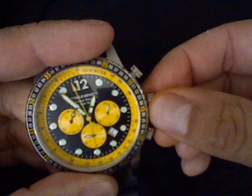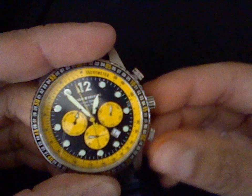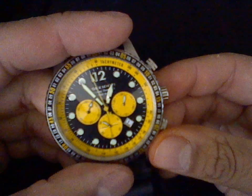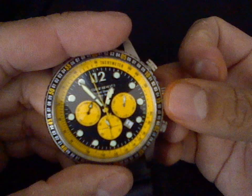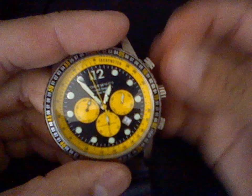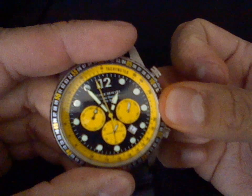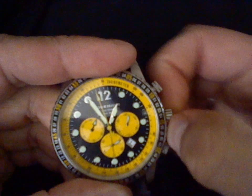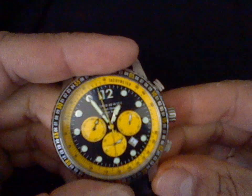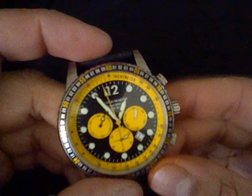Now, let me just put the hands in like this. Let's go to recalibrate the chronograph. Now, this is the easiest movement to recalibrate — the OS-20. So all you've got to do is — obviously, that's the seconds hand — pull the crown out to the last click. One, and two. So, let's first of all recalibrate the seconds hand.